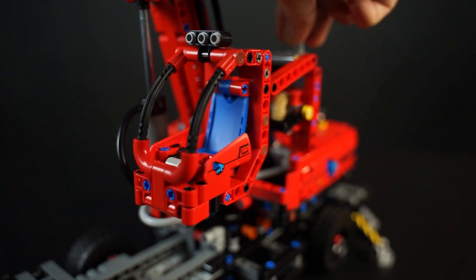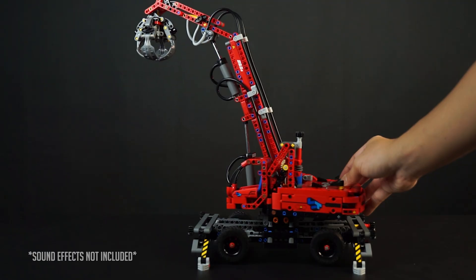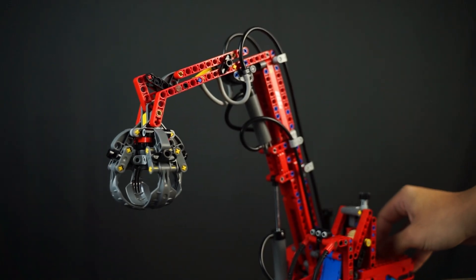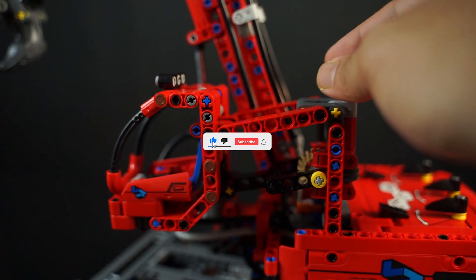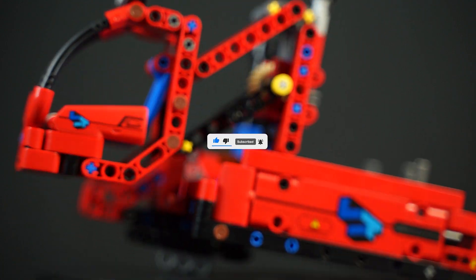It makes the build much more rewarding to complete and so much fun to play with. Want to know what it feels like to be an engineer? Let me know your thoughts about the material handler. Are you gonna get it? If you have it, what do you think about it? Let me know in the comments. Thank you for watching, hit the like button, please subscribe and turn on the notifications.